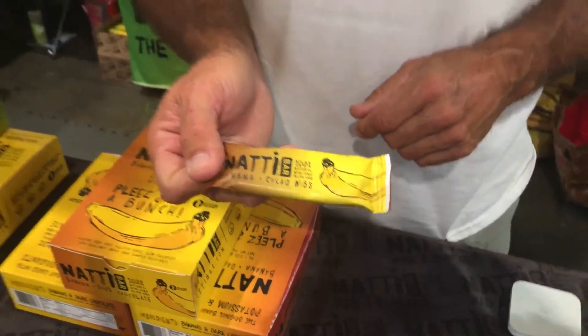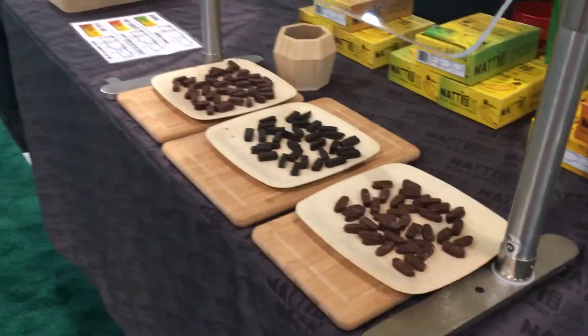Each bar requires one banana, and you get all the goodies of a banana — the magnesium, the potassium. And for the chocolate and the nibs, you get those benefits too. I've tried all of these and they were fantastic.